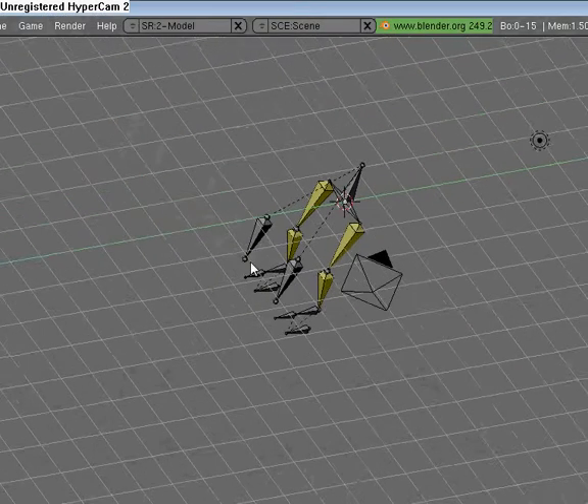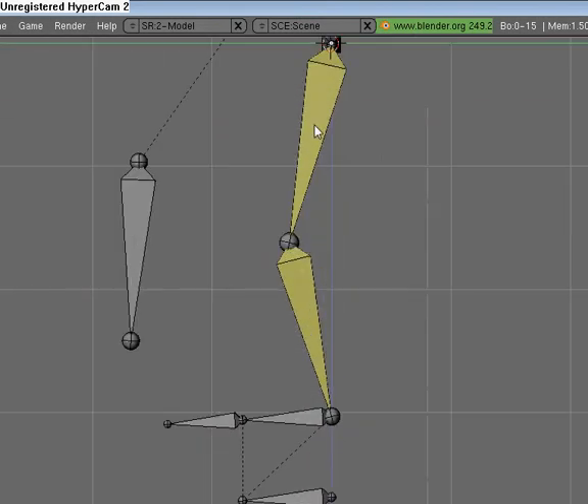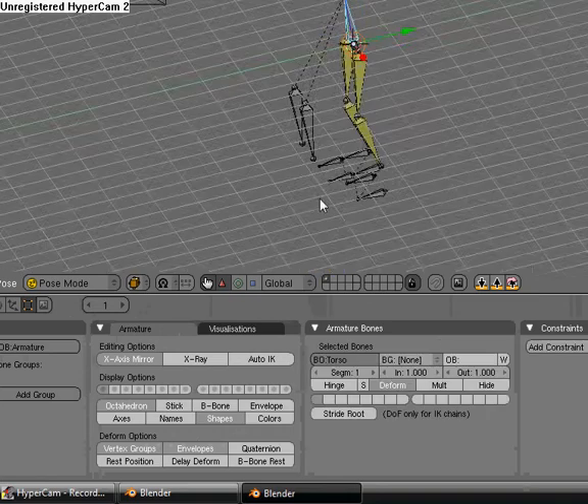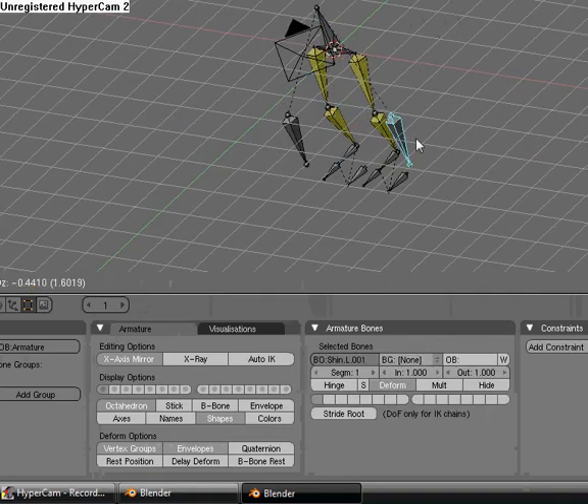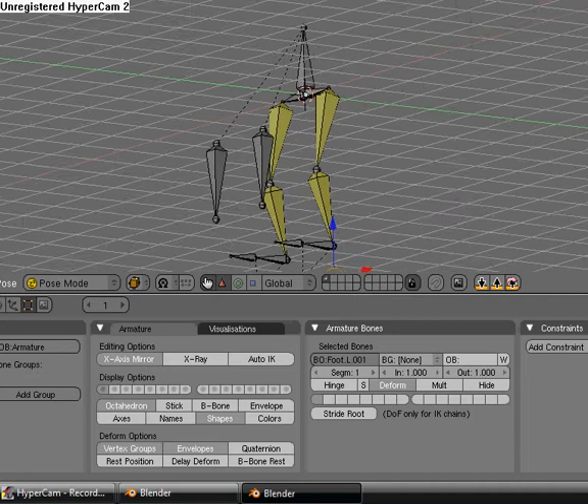That's the basics for right now. We're going to try out our rigs. If we grab this, the knees follow it. If we grab that, the foot follows. Pretty cool.